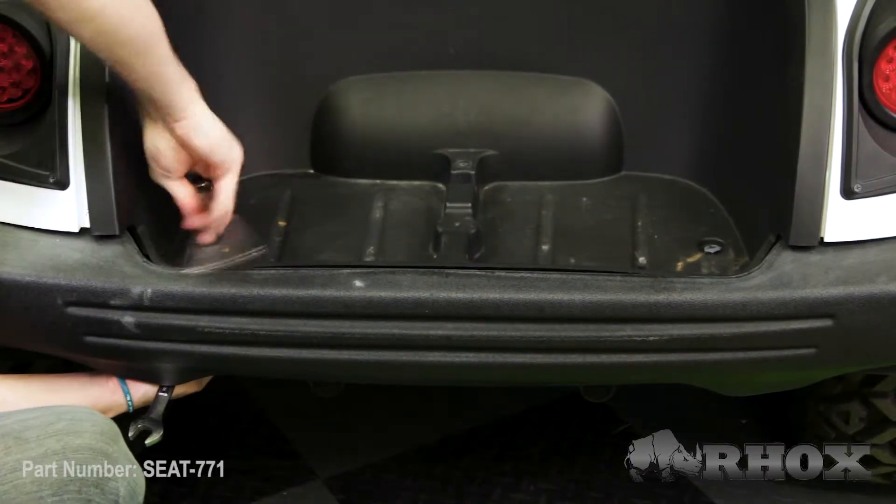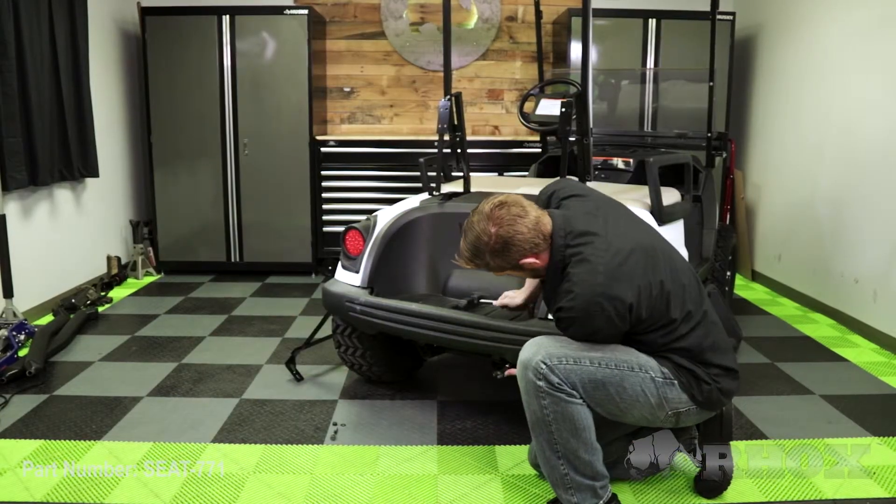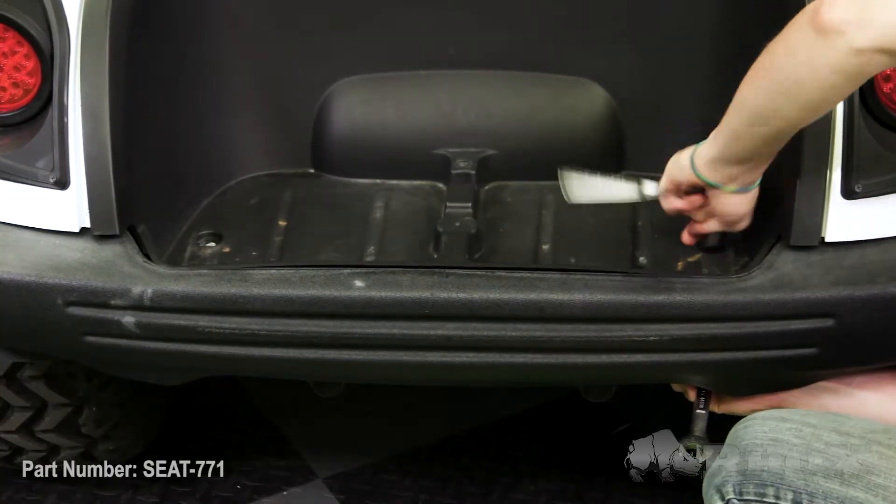Now that our seat back brackets are loosely installed, our next step is to install our vertical support. Our cart has a lift kit on it, so the bolts that were in the factory locations are not the factory bolts — they're actually larger diameter bolts for the lift kit. However, you would just remove those factory bolts and replace them with the supplied hardware. Because we have different bolts we're just going to reuse the bolts that are already in there.